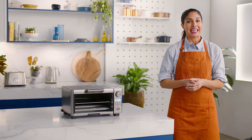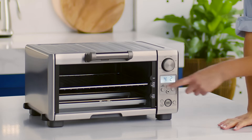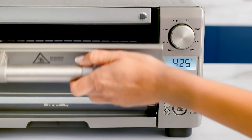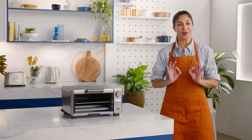Let's take a look at toast, the staple food source of kitchens all around the world. First, make sure your wire rack is set to the middle position. This is the center of the oven, which allows the Element IQ system to deliver high heat evenly from the top and bottom elements for perfect toast.